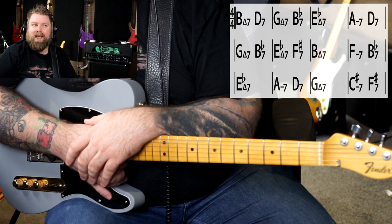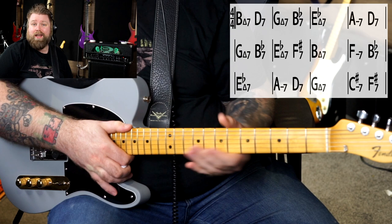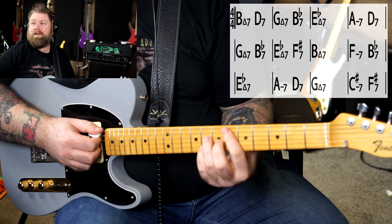The first step in checking how good your arpeggio playing is would be checking how good your chord playing is, because my method of teaching, visualising, and playing arpeggios is all tied back to the chords that we know. If you can't look at a chord progression like this and say — this is a B-flat major 7, this is a D7, this is a G major 7, this is a B-flat 7, and this is an E-flat major 7 — then you've got work to do.